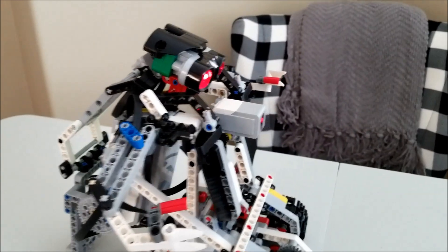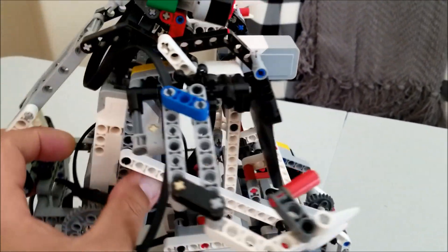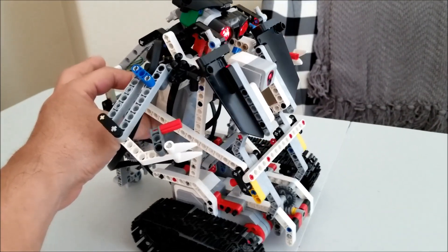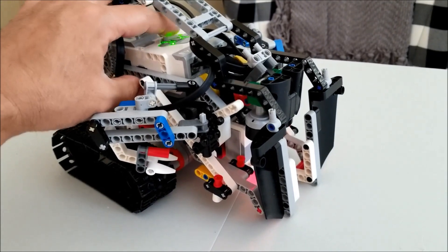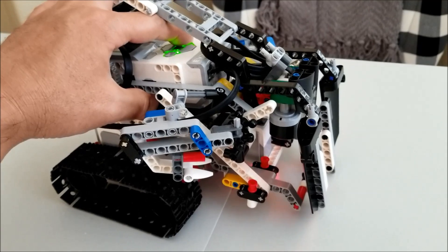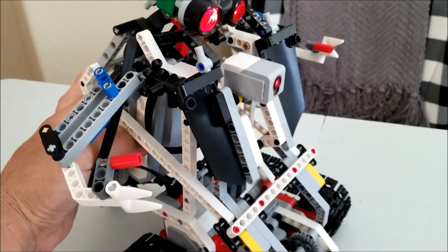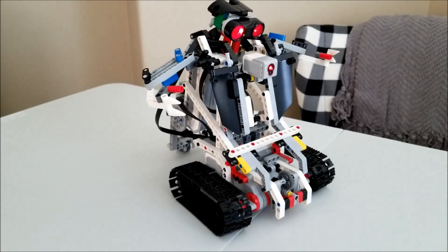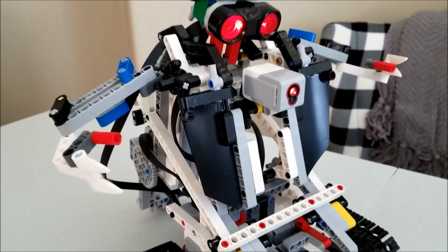Other than that, this thing is super cool. I have it on motor control right now, and I can see if I can do this with one hand and my phone in the other. So that's how he goes down, and then coming back up. That is so cool. Just love the way this guy looks — mean looking.